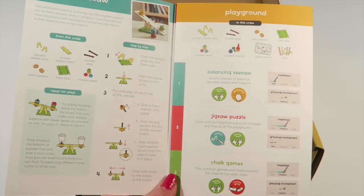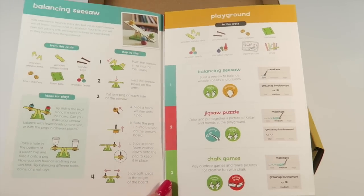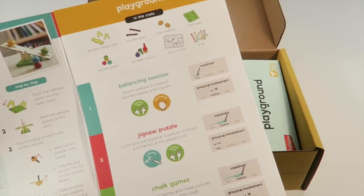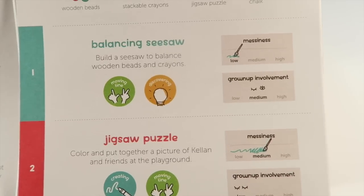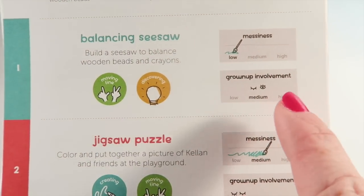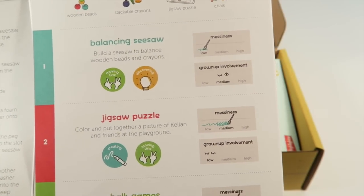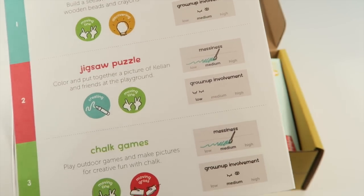This is the information guide — it looks a little different than the Kiwi Crate instructions. When you fold it out, there are three projects in the box. There's an overall guide that tells you each project, the skills they learn, how messy it is, and the parental involvement level. It looks like nothing is too messy and nothing has high parental involvement.